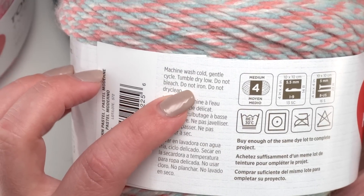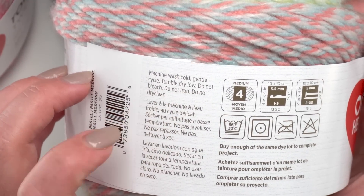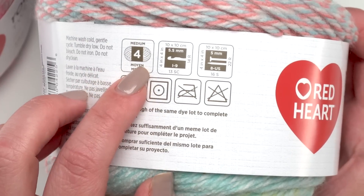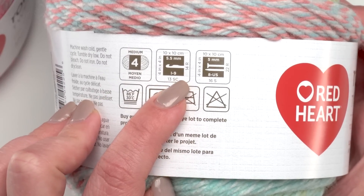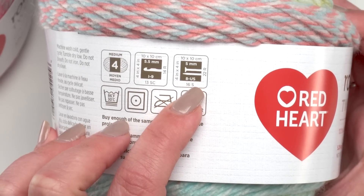This yarn is machine washable and dryable, but that's on low. Don't iron it and don't dry clean it — ironing acrylic is a bad idea; you'll end up with a melty mess. This is a number four or medium weight yarn; in the UK that would be a 10 to 12 ply. They recommend a size I hook or five millimeter knitting needles.